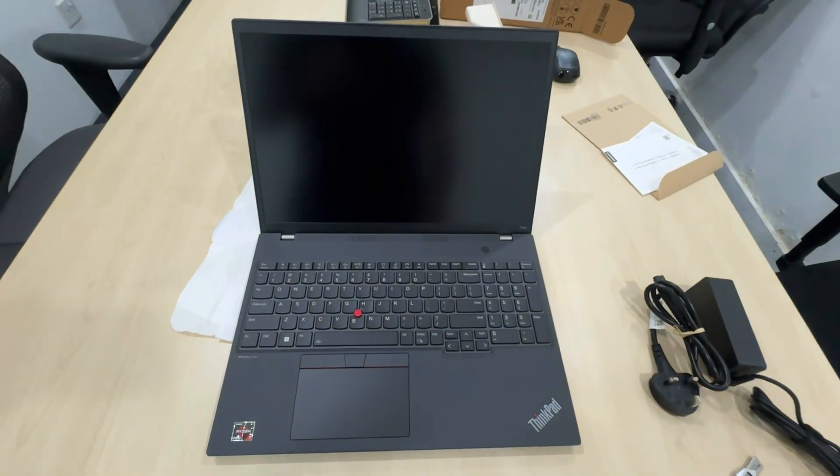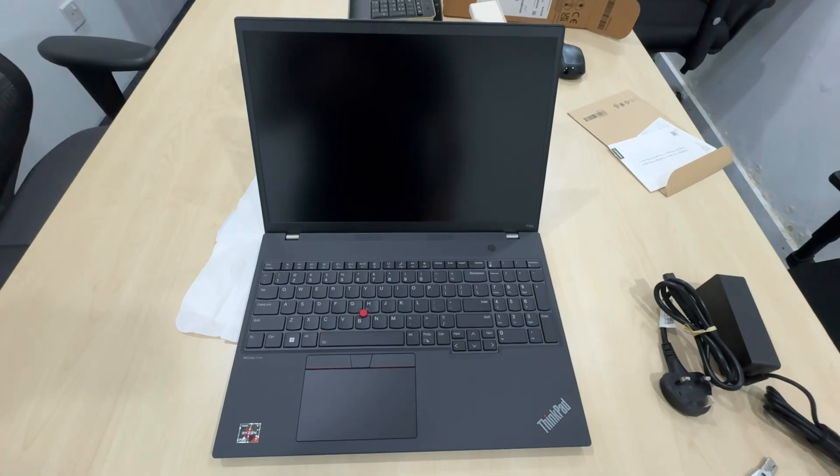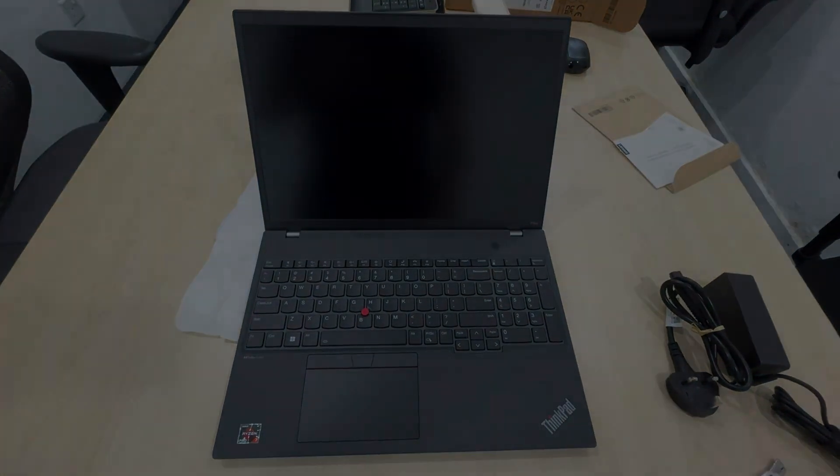The 16-inch monitor was specifically requested by the client, so it looks like it will suffice in replacing their current T14. There you go — see you again in the next video, bye everyone!